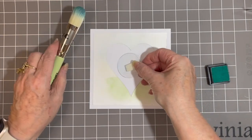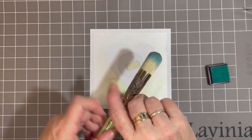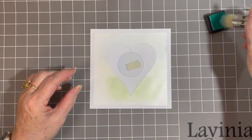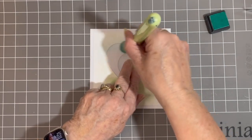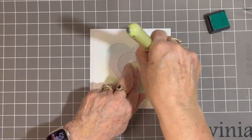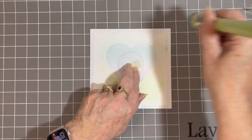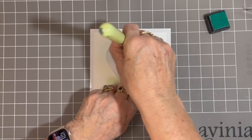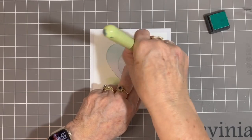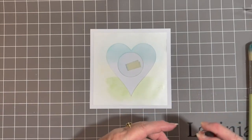The first thing I've got to do is put my moon mask down. I want to have a moon in the background — a sun if you want to make it yellow. I'm just going to hold that in place and gently brush across just the top area of my heart to get a nice pale blue sky. I don't really want it too dark. And there we go — that's the first part done.